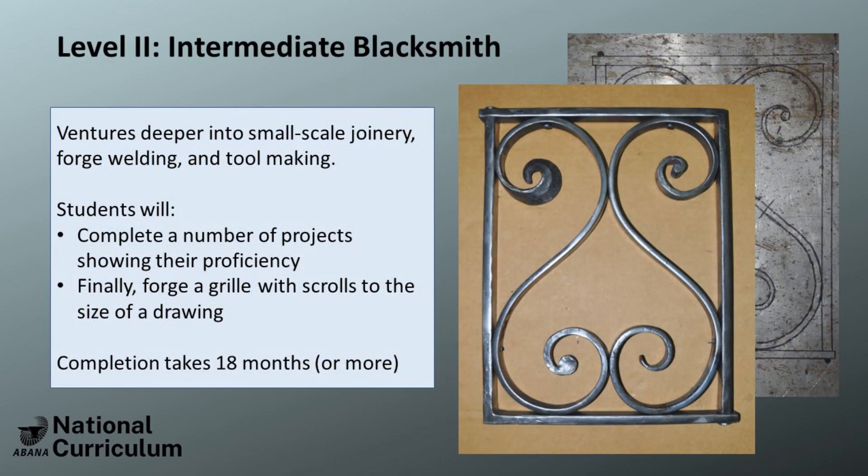In Level 2, students will start to forge parts to dimension, working to create the Level 2 grill, shown here. In this project, students are learning aspects of bending, upset square corners, and assembling in order to create a finished piece that is planar and can meet specified dimensions.